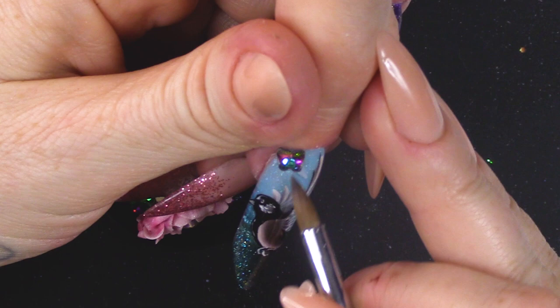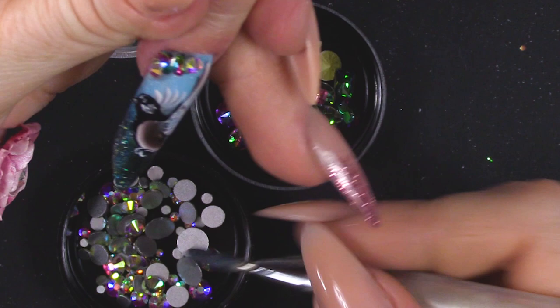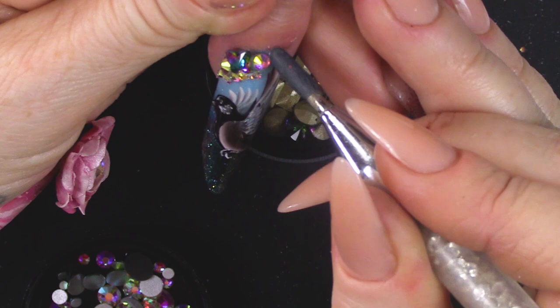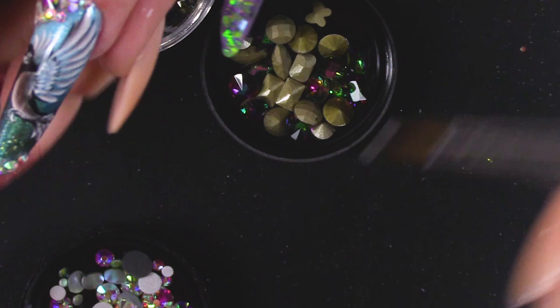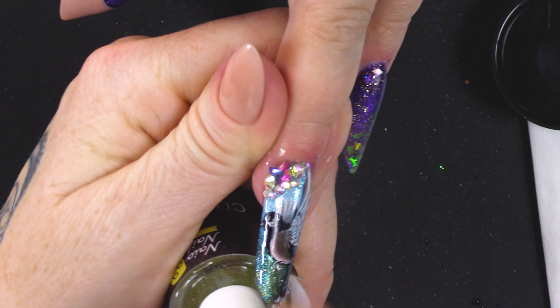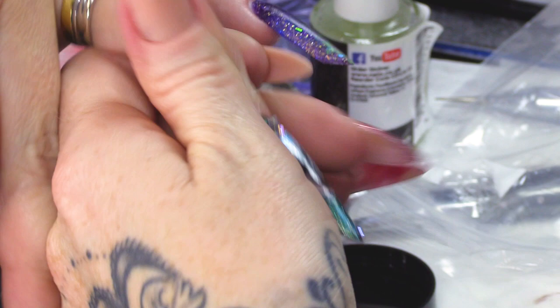What I'm gonna do now is just add a little bit of bling. We've got these stones that I really like — they kind of change colour and I think they'll go really well with the colours we've used today. I'm gonna put those on with acrylic. I'm gonna finish this nail by putting some of the Lemon Kiss on. And there we have it — a little birdie, bird in flight.